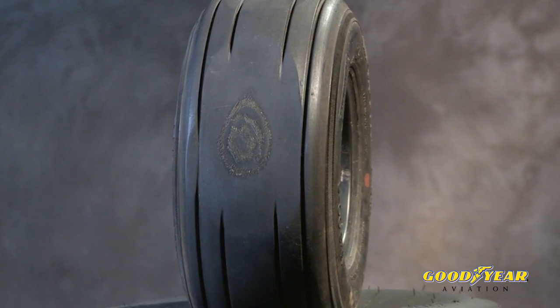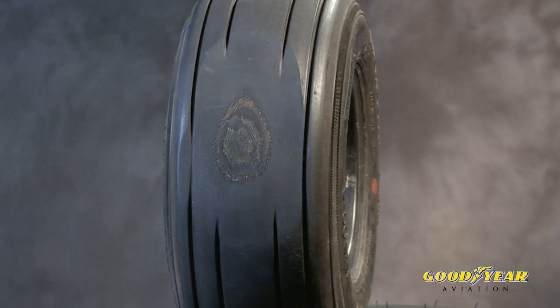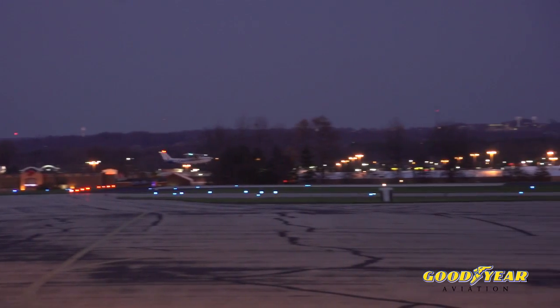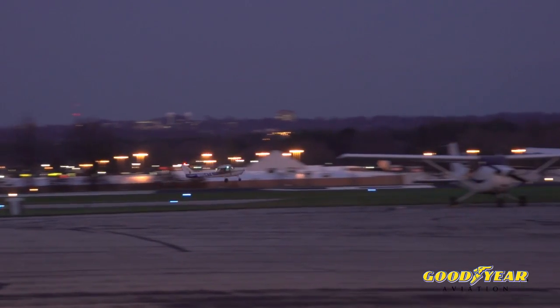How do we prevent flat spotting our tires? A number of things you can do as a pilot: come in at as slow a speed as you possibly can, land at the right spot of the runway, make sure you use aerodynamic braking to slow down a little bit first, and you don't need to try to slow down quickly and take the first turnoff.